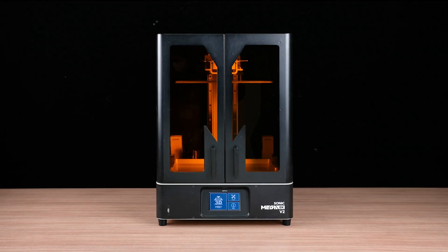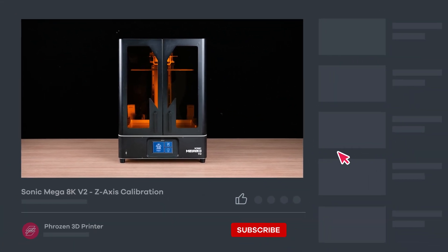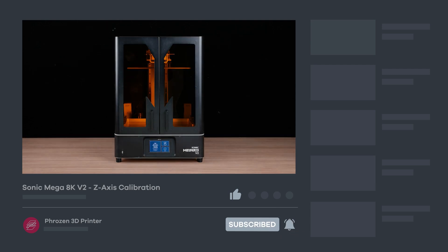Hope you find this video helpful, and be sure to let us know if you have any questions in the comments section. Remember to like, subscribe, share, and turn on notifications for more exciting news from Phrozen. I'll see you next time. Bye.